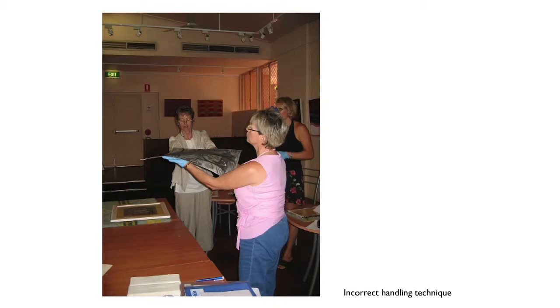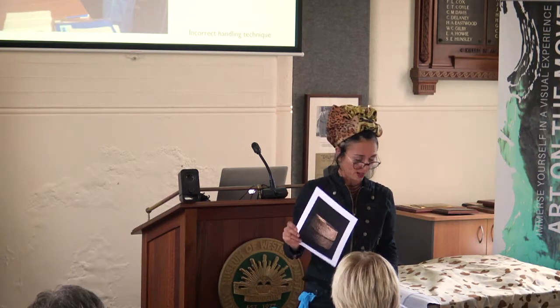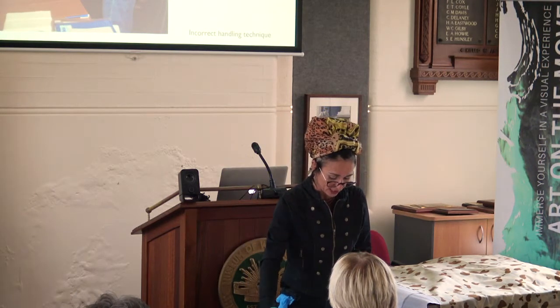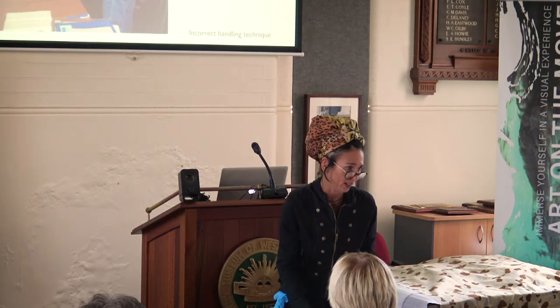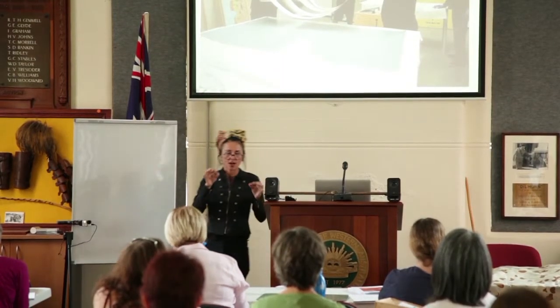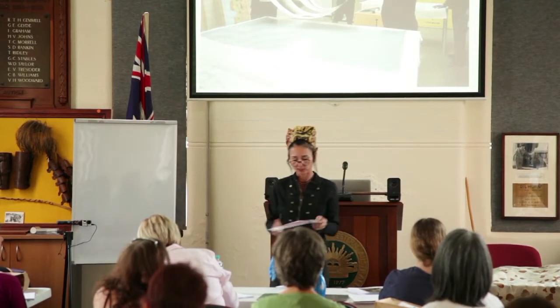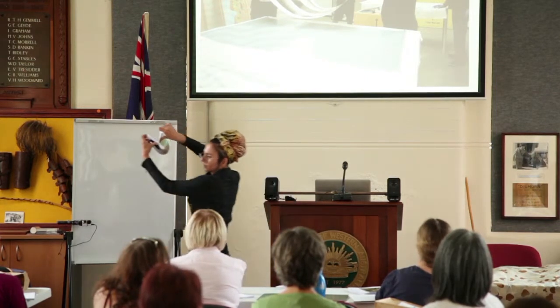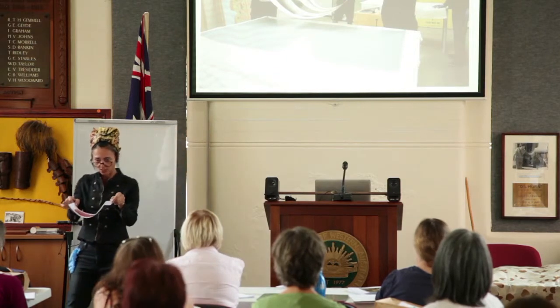One of the most nerve-wracking things to handle is works on paper. Get a stiffer support material, slip it underneath the artwork with gloves on, and carry it that way. For large oversized works on paper, a technique called slinging is used — two people carry it between them. This requires a lot of communication with your fellow installer to ensure the paper doesn't bend or sag, watching each other carefully as you move.